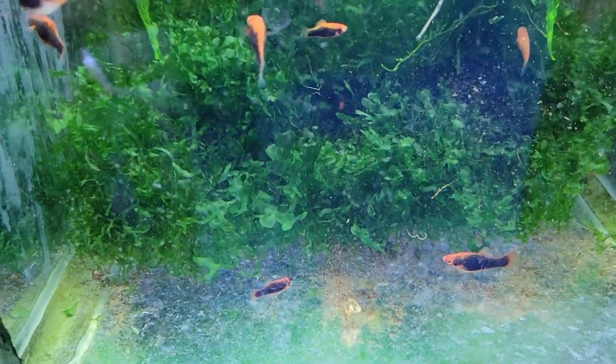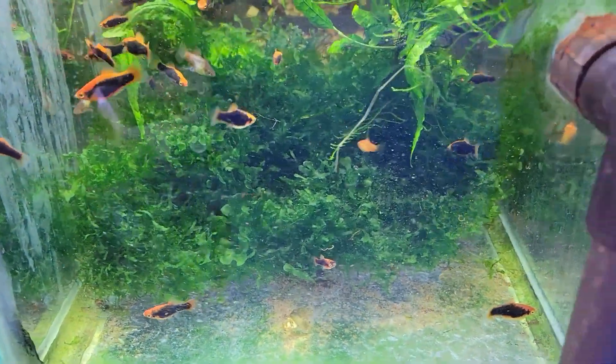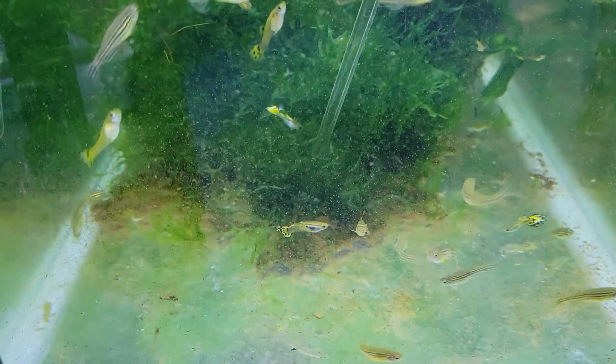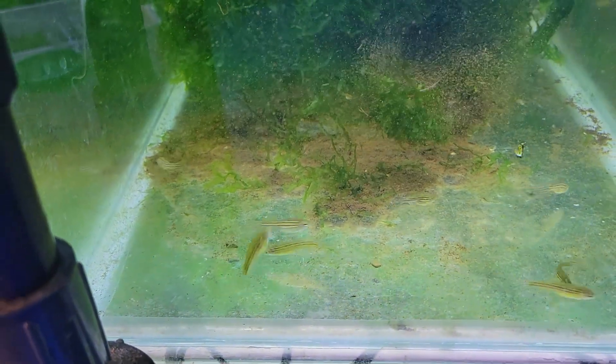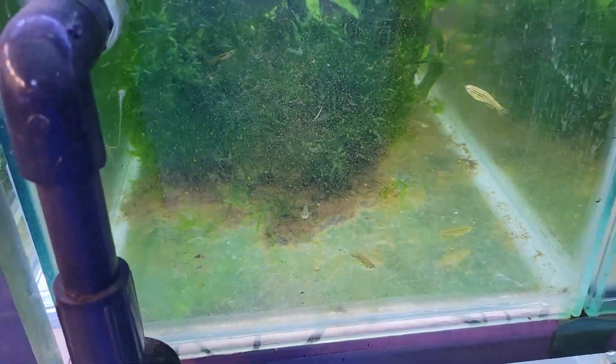So to me, going forward, I am going to lean towards the box filter. I'm not going to go and build a whole pile of box filters and switch my entire fish room over to it, but setting up new stuff, it's definitely going to go the box filter route. And as I said, I am going to do a few modifications to the high humidity planters so that they are a bit more convenient to clean.